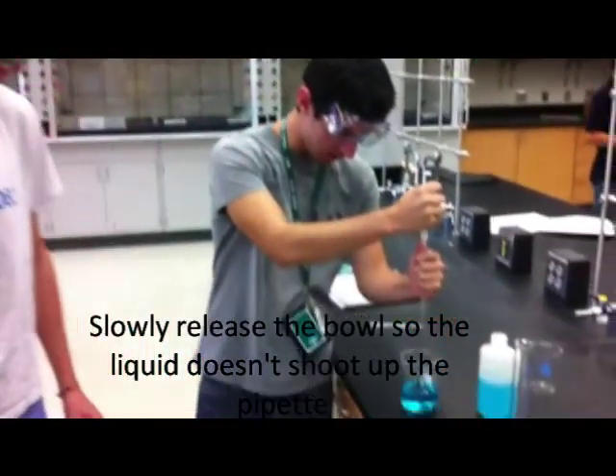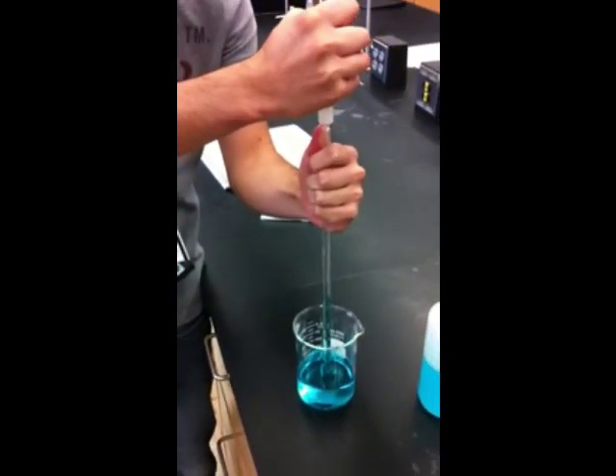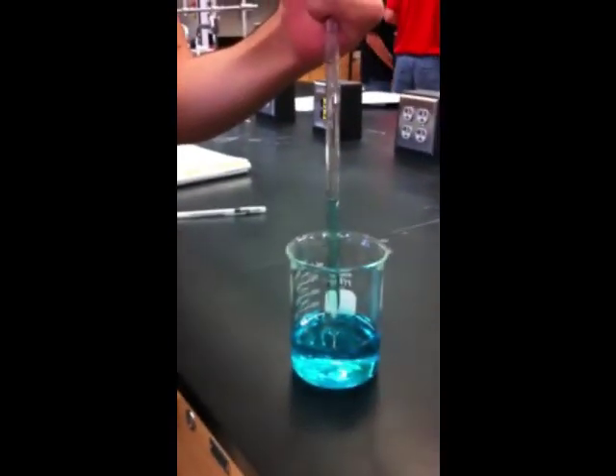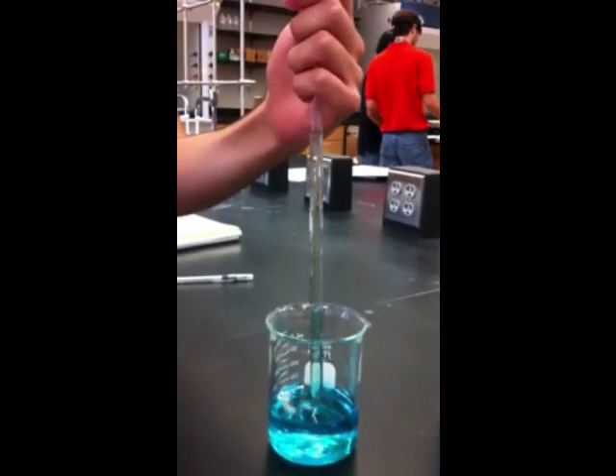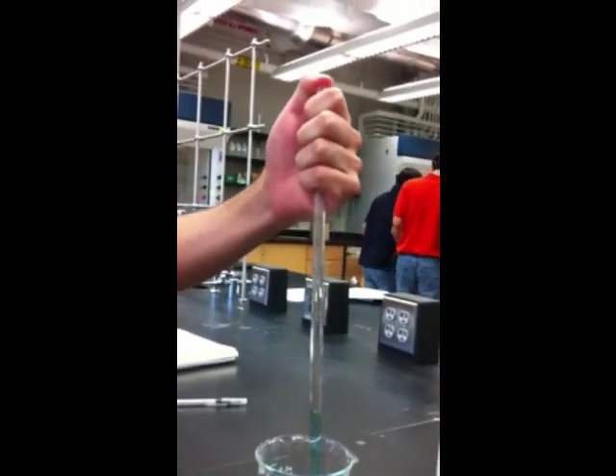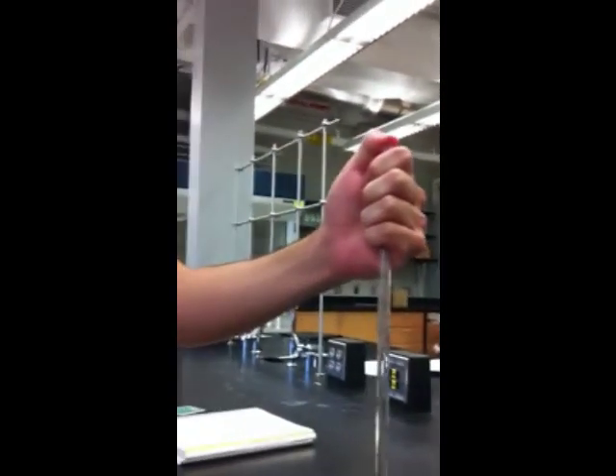So you don't need to fill it up so it doesn't shoot. Make sure it doesn't scratch the bottom. Now you place your thumb on top of it to hold it in place.